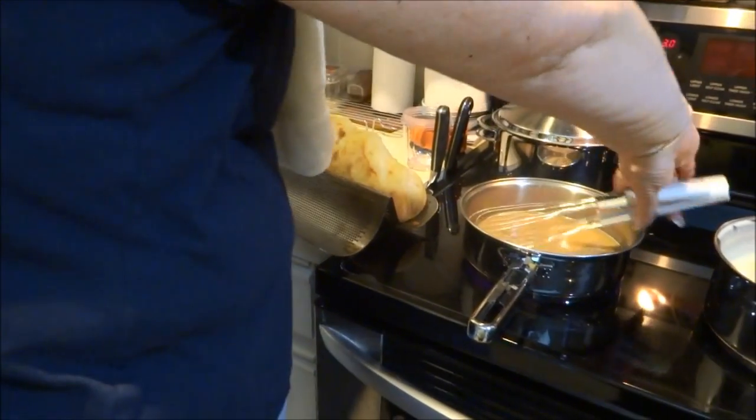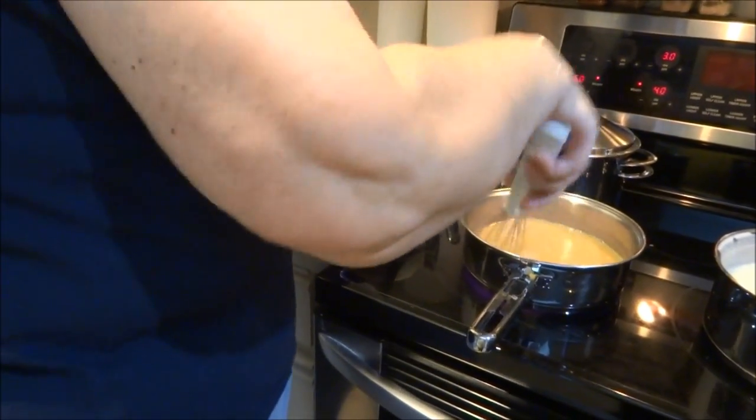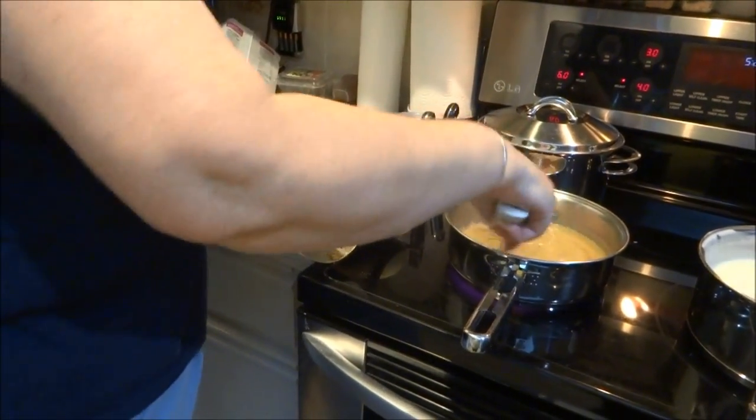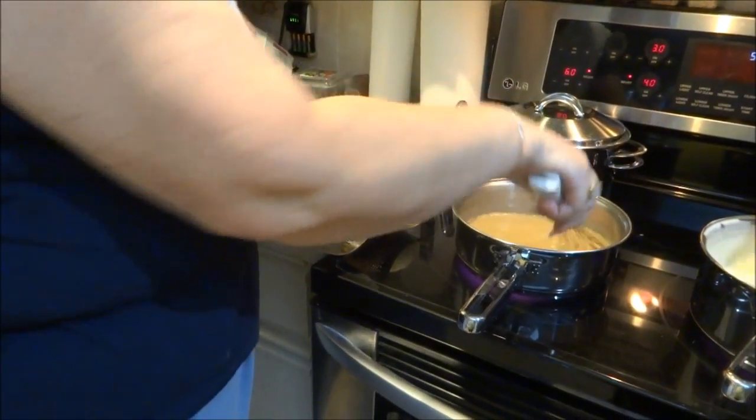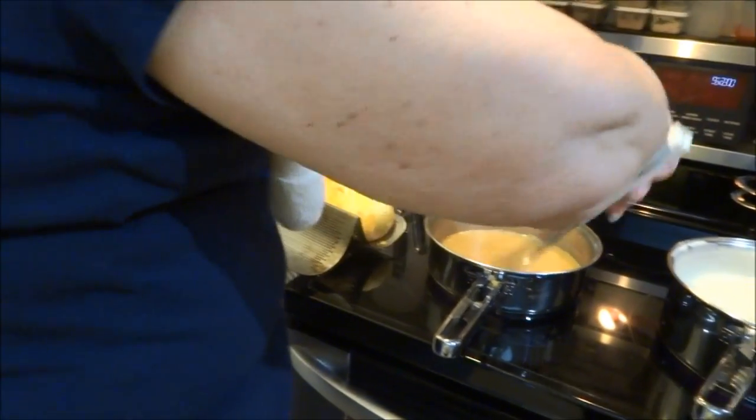Anybody got the answer to that? I'd love to know it. Because they told you not to spray it. I didn't spray it. I know. I meant to put parchment paper on it first.